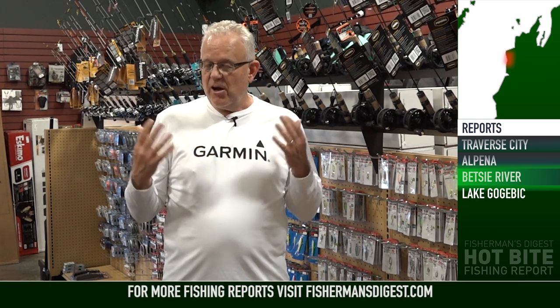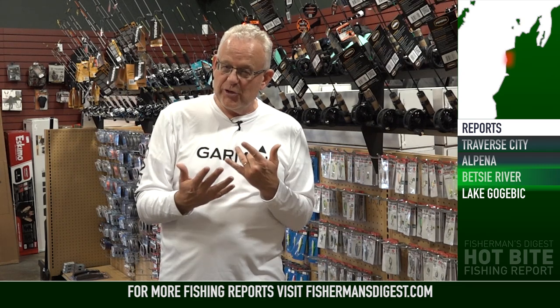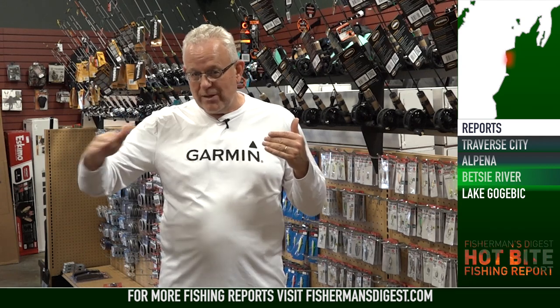We've made a commitment to bring you a different river every week during the winter because one of the most ignored fisheries in Michigan is the awesome river fishing that happens during winter months. This week it's the Betsy River — the mid-river sections are producing really good catches of steelhead. Whether you go with a river guide or go by yourself, they're catching fish on deep pools, on seams by fallen timber, and on the backside of sand bars. All three of those spots are holding lots of fish.